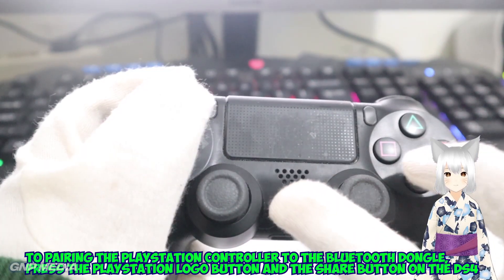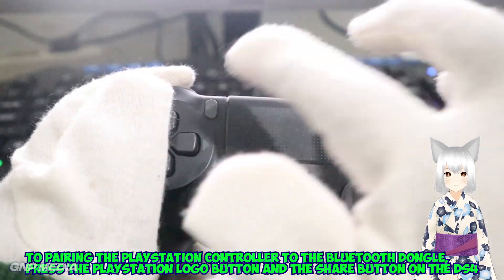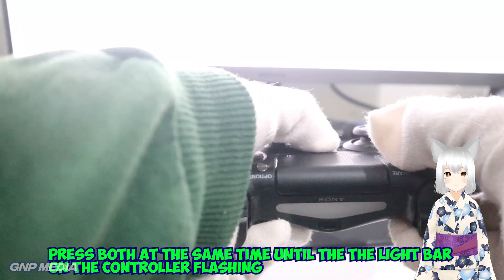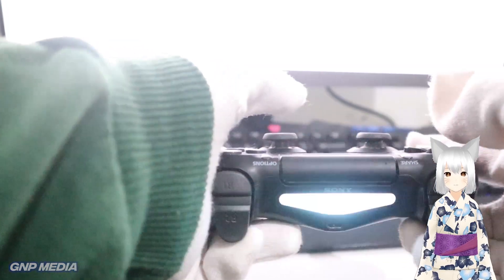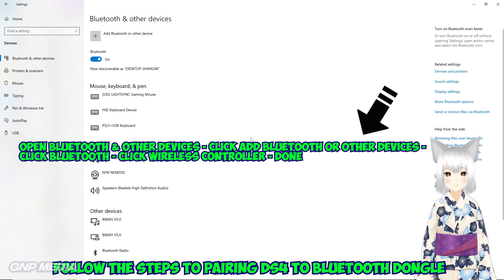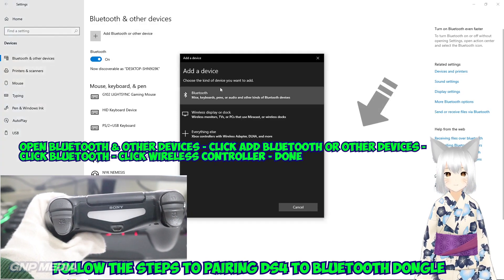To pair the PlayStation controller to the Bluetooth Dongle, press the PlayStation logo button and the Share button on the DS4. Press both at the same time until the light bar on the controller starts flashing. Then follow the steps to pair the DS4 to the Bluetooth Dongle.